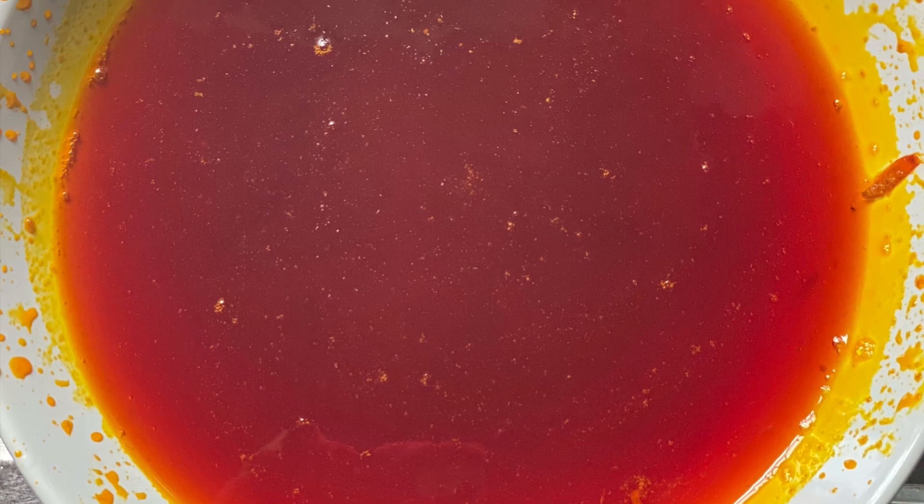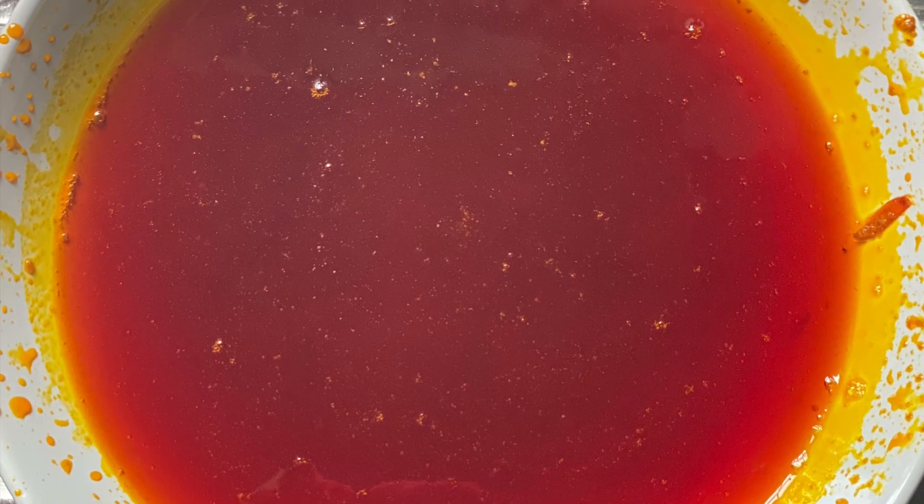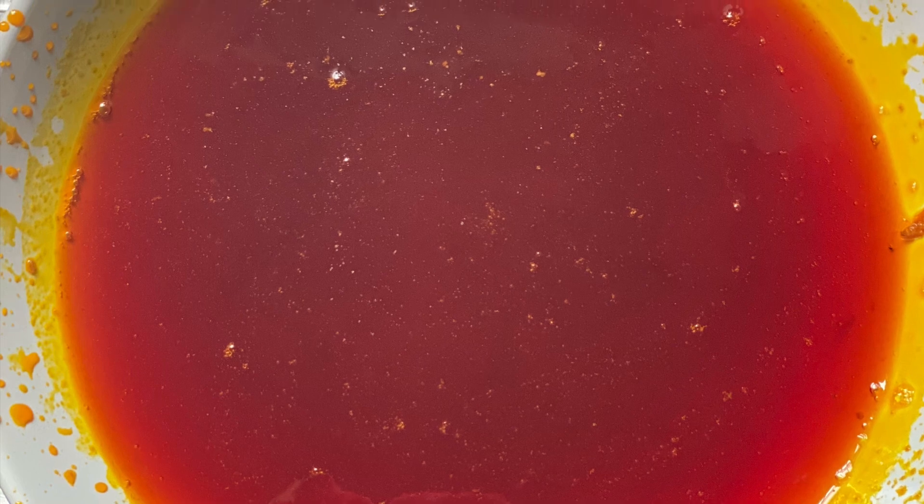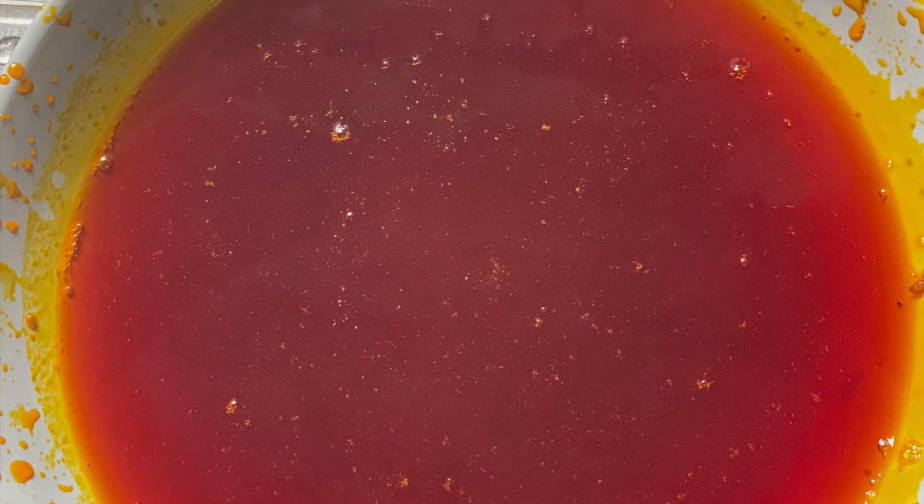This is the palm oil — this is the look of it — and the process doesn't end here. You have to transfer it into your cooking pot and allow it to boil for a few minutes, and there you go — you have your red palm oil. I hope you enjoyed this video. Don't forget to like, share, and subscribe, and I'll see you guys on my next one. God bless you all, bye!